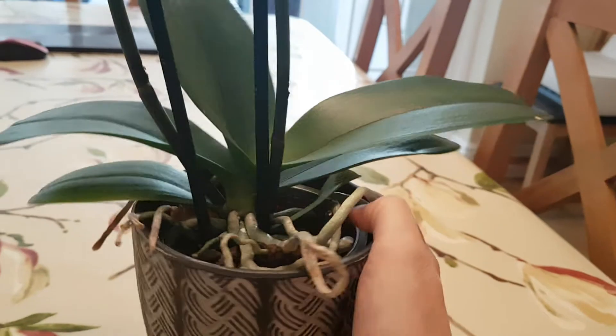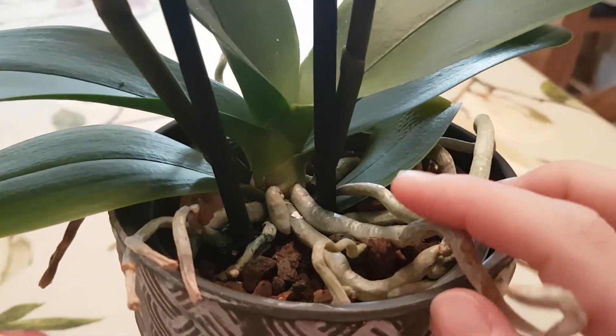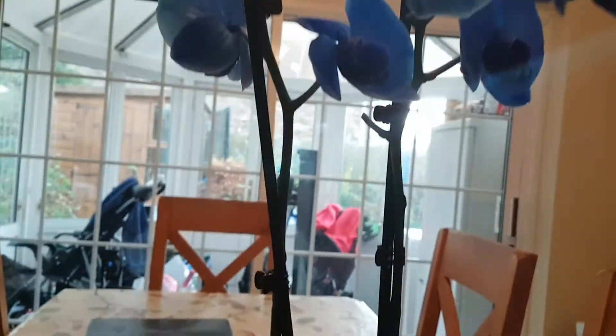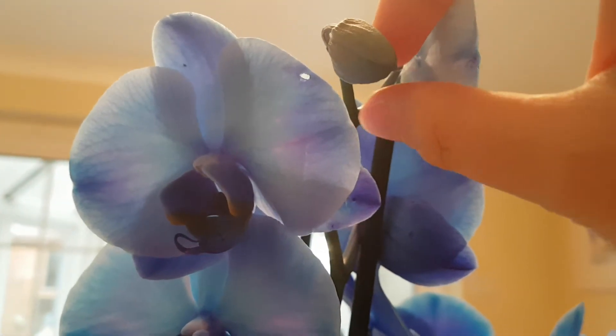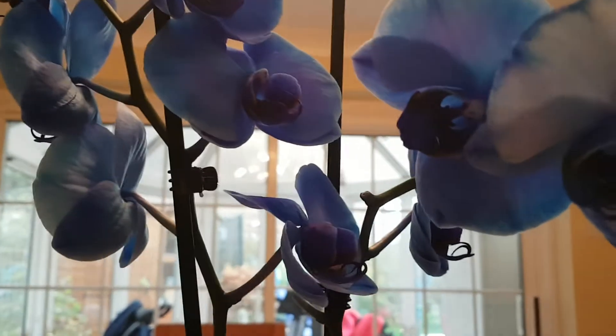I'm going to water her soon because she's looking pretty dry. Basically, I'll leave her in this pot until she's finished blooming. It's so cold she's already blasted — this bud at the top here is definitely in a blast, you can see it's shriveled up and wrinkly, so she's not going to open that one.